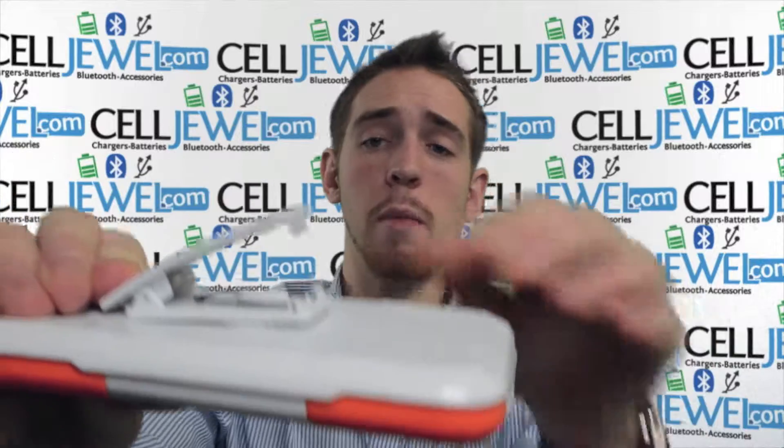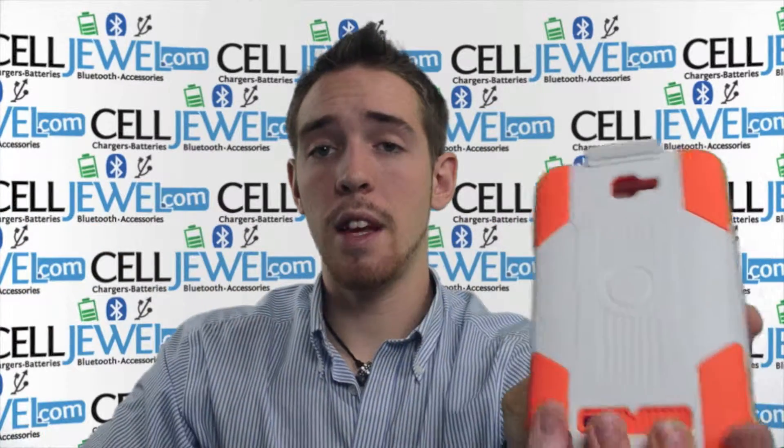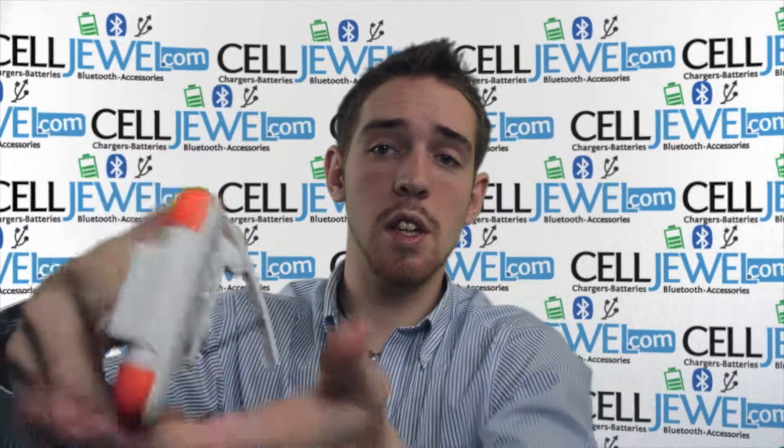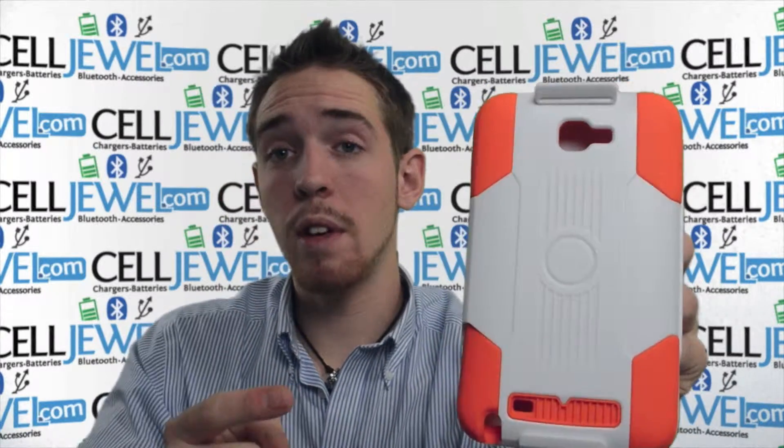Last and coolest part — right here on the back, lift up on that tab, and voila, you have a kickstand for your phone. You can set it straight up and down, twist it just like so, and place it on its side and watch your videos without actually having to hold your phone. It's a great little case — get it on celljewel.com. Thank you for watching.